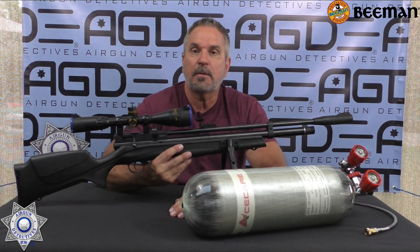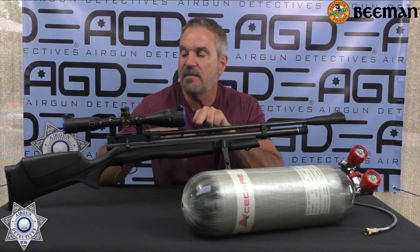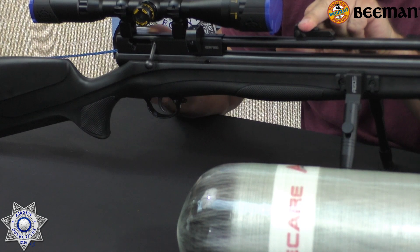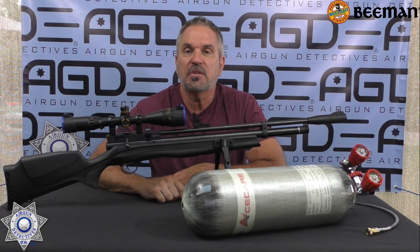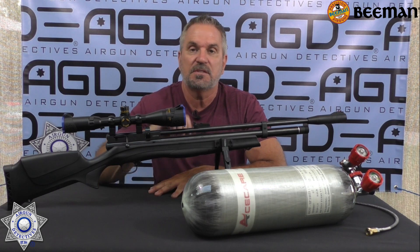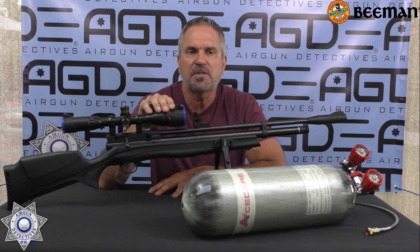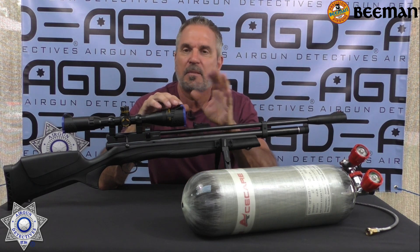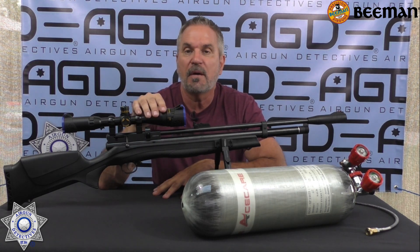You can make the trigger as light or as heavy as you want. This one also comes with fiber optic sights — red in the front and green in the back. It does have the 11mm dovetail for your scope. This comes with two 10-round magazines in .22 caliber. These are great magazines — they just rotate. You just load them and advance it. That's it. If you need to top them off, you can top them off.